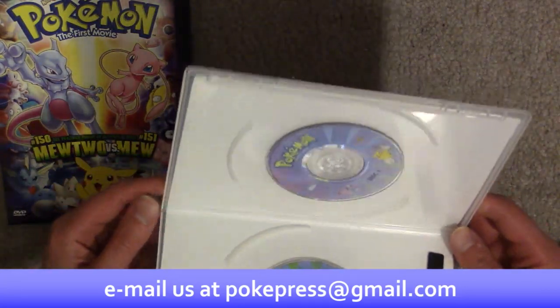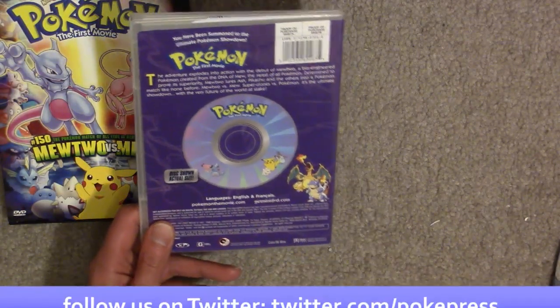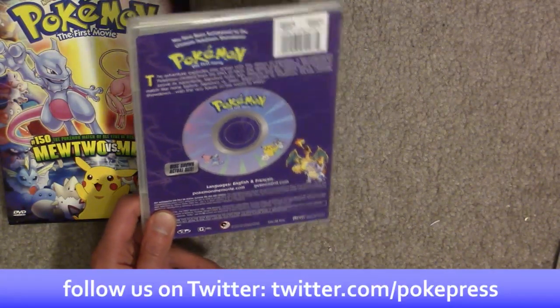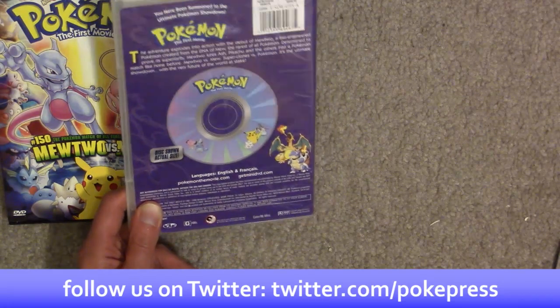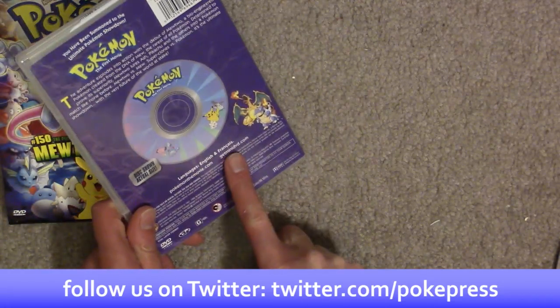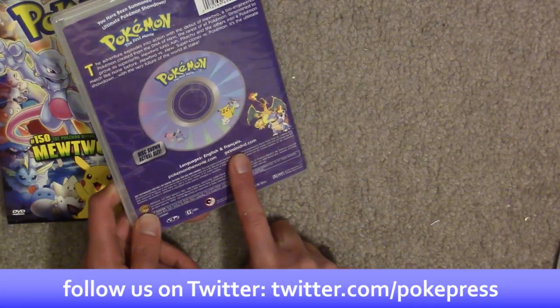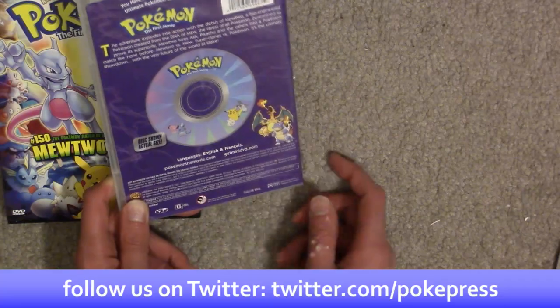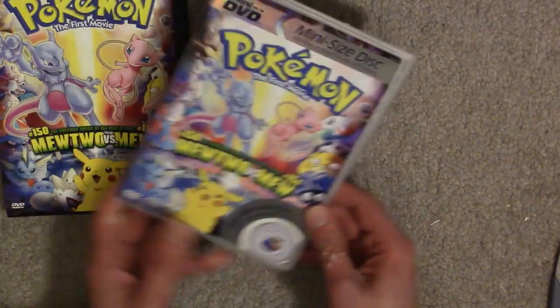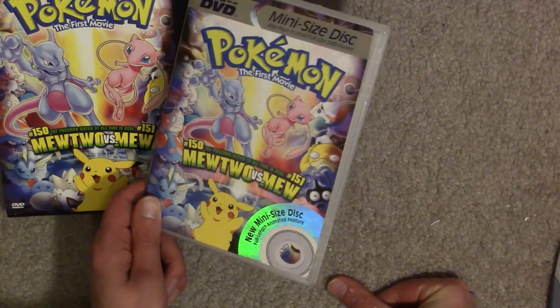This is a legitimate release, and like I said, there are versions of this for each of the first three movies - definitely the second, and I'm pretty sure the third as well. So if you're looking for another way to get these, you notice they even made a website for the mini DVD form factor. This is a sort of different pressing edition of the Pokemon movies that you can find out there.